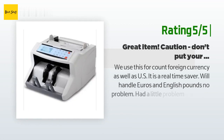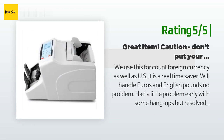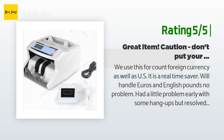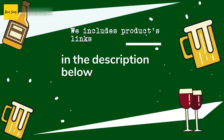Another customer said: 'We use this to count foreign currency as well as U.S. It is a real time saver — handles euros and English pounds no problem. Had a little problem early with some hang-ups, but resolved it by loosening the adjustment screw under the feed tray. Great item. Caution: don't put your fingers down in the feed tray — almost lost a couple. Really strong feeder.' Thanks for watching and hope you liked it.